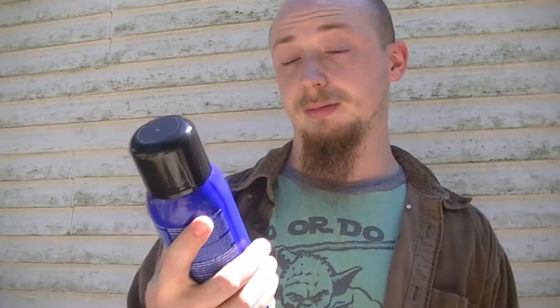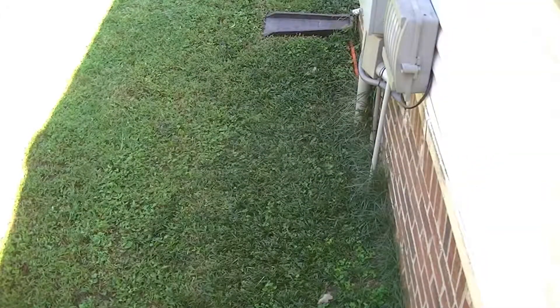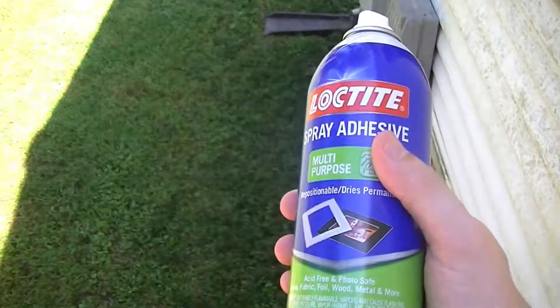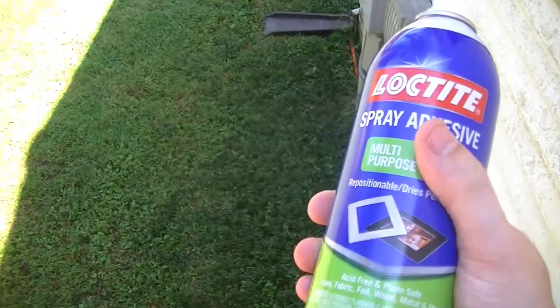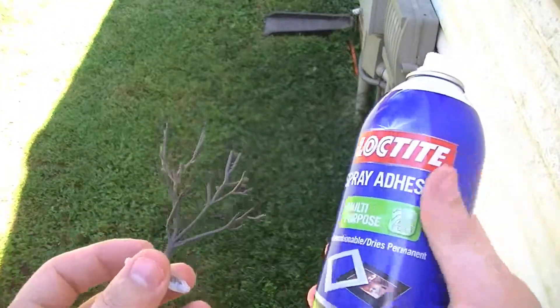The glue we're using is Loctite multi-purpose spray adhesive. I've heard a lot of bad things and good things about it, so I don't know how it's going to work — that's why I'm not calling this exactly a tutorial, it's more of a 'see if we fail' situation. A lot of the bad stuff I've seen was for car applications, but a lot of the good stuff was people putting glitter on cups. If it can put glitter on cups, it can put flocking on a tree. Let's give it a shot.